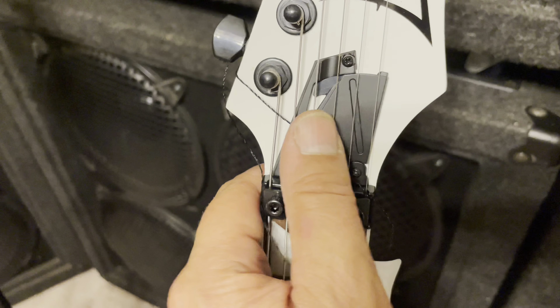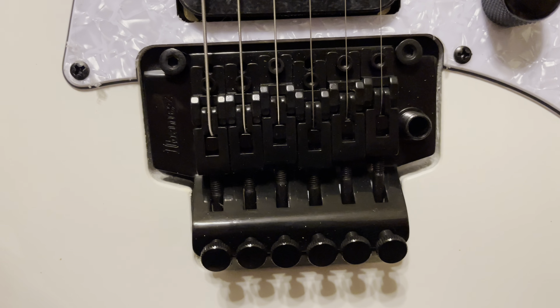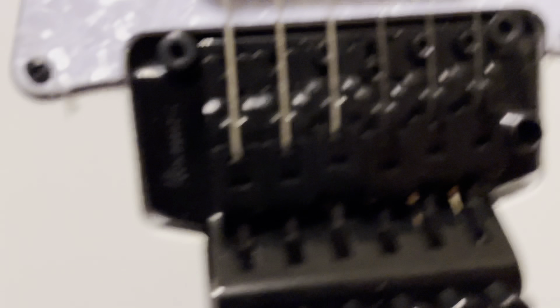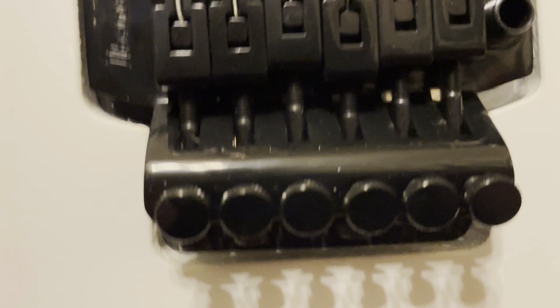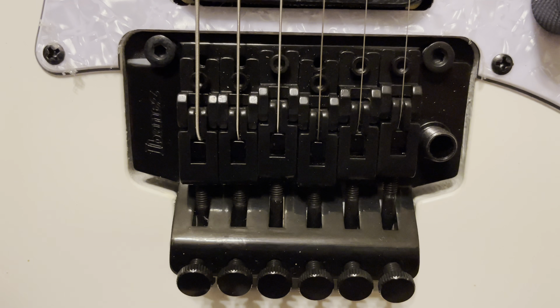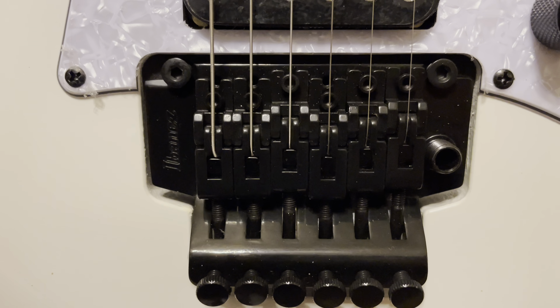It's a little hatch that makes it convenient if you need to make an adjustment. Looking at the bridge — here's the new one, here's the old one. You can see it's an updated Floyd Rose style bridge. The old one is a licensed Floyd Rose. The new one I believe is also a licensed Floyd Rose — I think it was called Edge 2 or something like that. I don't know a lot about these bridges so I could be wrong.